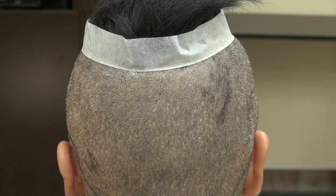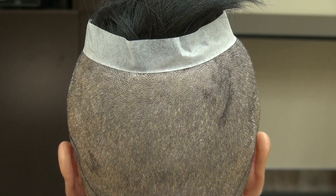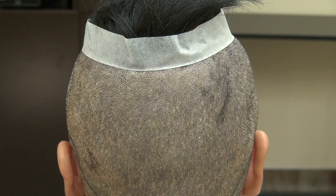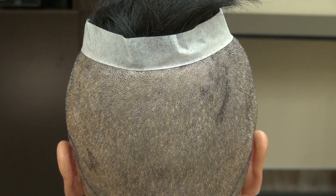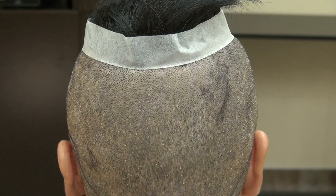This video is to demonstrate the FUE donor scar and to educate the viewer what follicular unit extraction hair transplant scars look like. They are tiny dots of scar scattered through the back in a mosaic pattern, allowing you to wear your hair shorter.